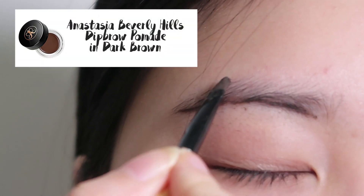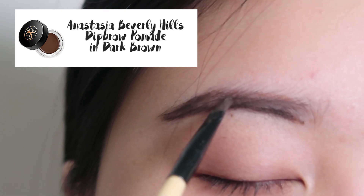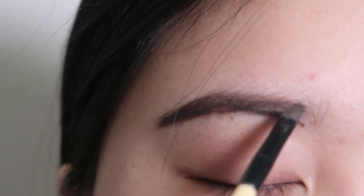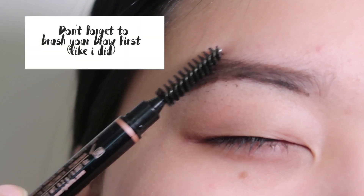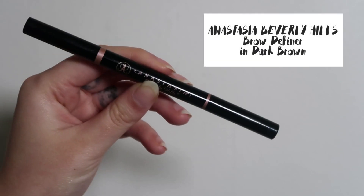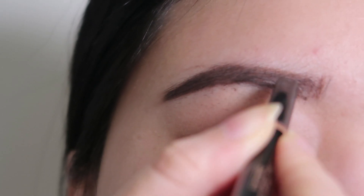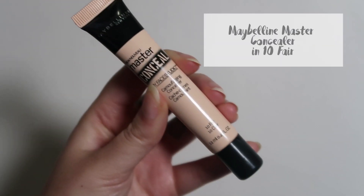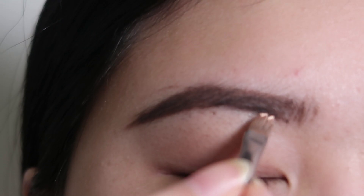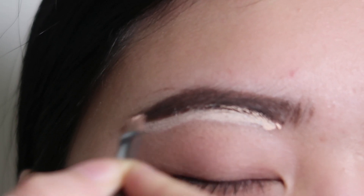I'm going to start by filling in Trinity's eyebrow with the Anastasia Brow Pomade in dark brown. Don't forget to brush your brows first — I completely forgot, I got too excited and just jumped in. Next, I took the Anastasia Brow Definer in dark brown and added hairlike strokes to the front. Then I took the Maybelline Master Concealer in Fair and used it to outline the brow. Don't go into the brow like I did.